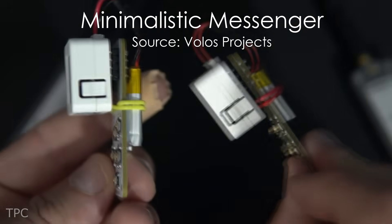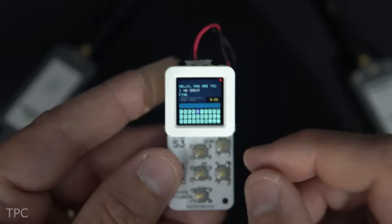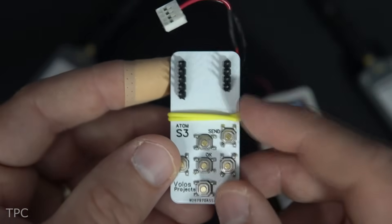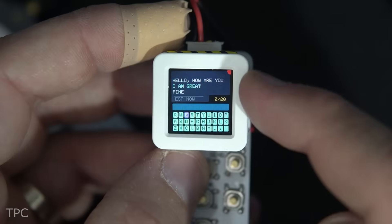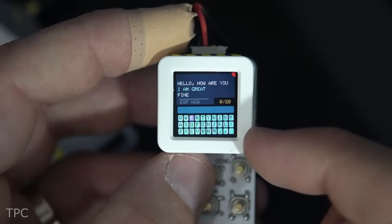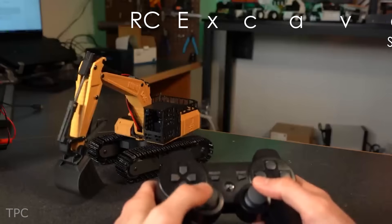Volos created a miniature messaging device that sends short messages using two-way ESP-NOW communication. Despite its simple appearance — which consists of a custom PCB, some tactile switches, and an M5 Stack Atom S3 development board — it works effectively. The device is only suitable for short-range communication and each message can be up to 20 characters long, but it's a great way to communicate with your friends.